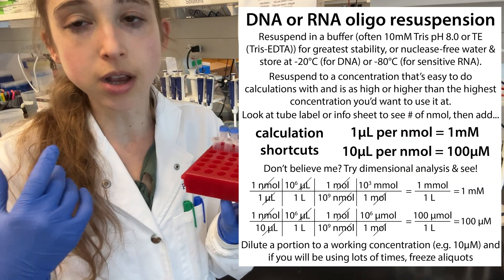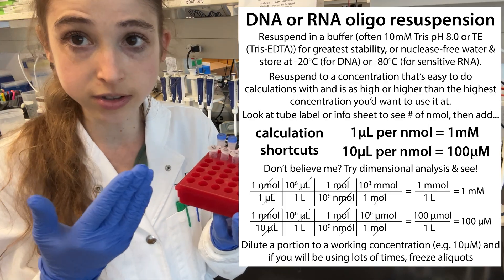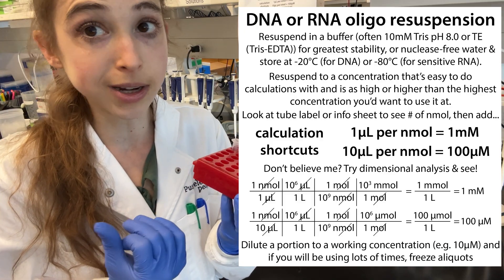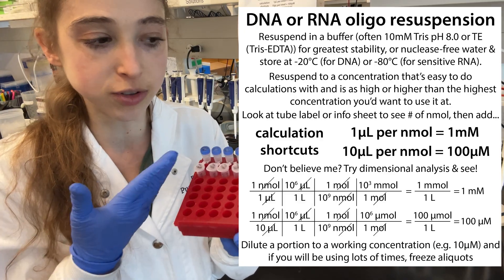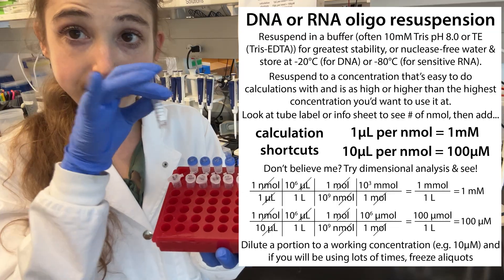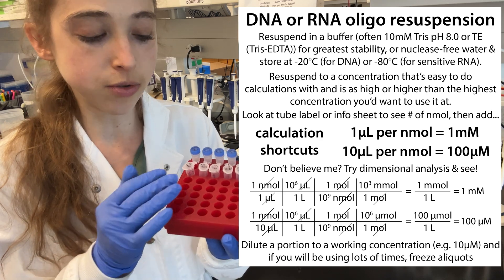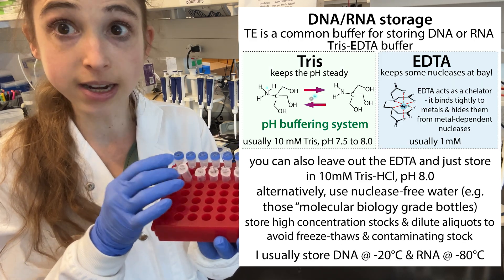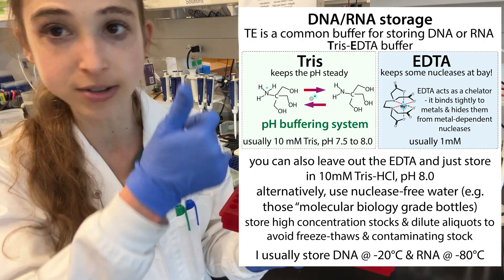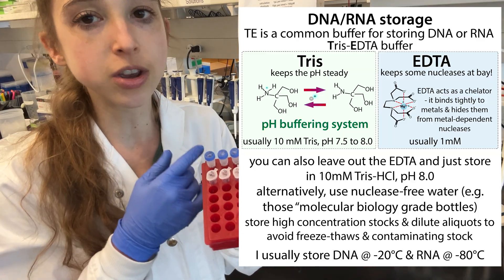Once mixed, do a quick pulse spin if you've got liquid on the sides, then use them or store them at minus 20. They should be good for a long time as long as you use ultra-pure water. If you're going to use a primer a lot, make aliquots. Having a higher concentration stock is more stable and lets you make more aliquots. That way, if one aliquot gets contaminated — say you forgot to change your tip — you've got a fresh tube. Or if something seems off with a tube, you can make a new one.